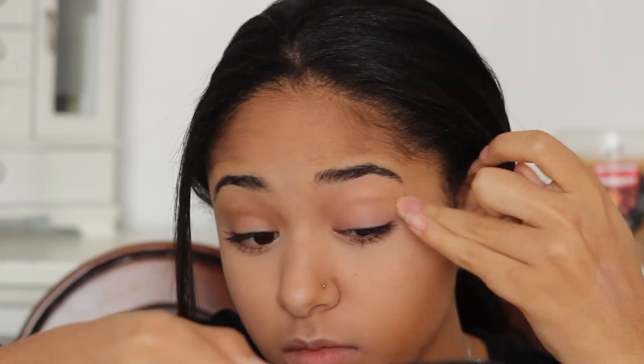Now moving on to the most dramatic part of the makeup is the eyes. For my primer, I use the Urban Decay Primer Potion. I love this one because I feel like it makes my makeup last all night long, and if you're partying and dancing with your friends and family, you definitely want your makeup to be on point.